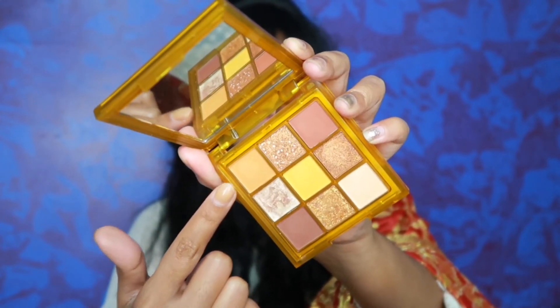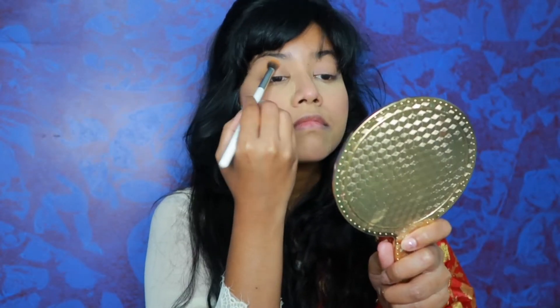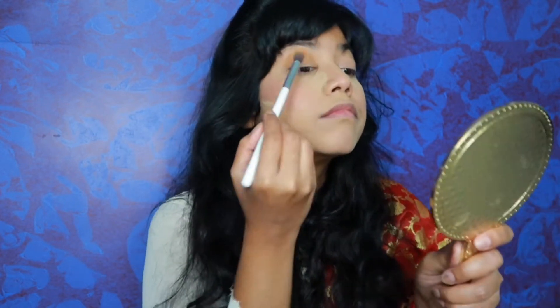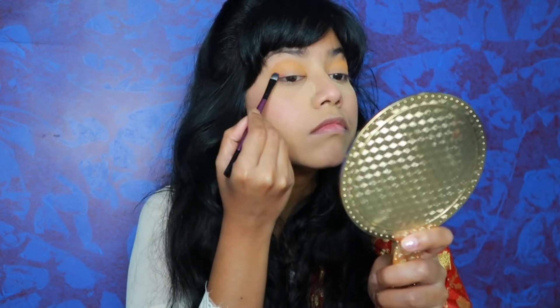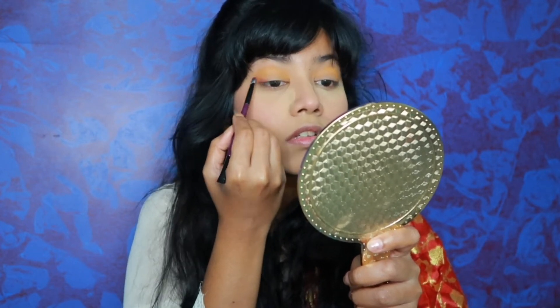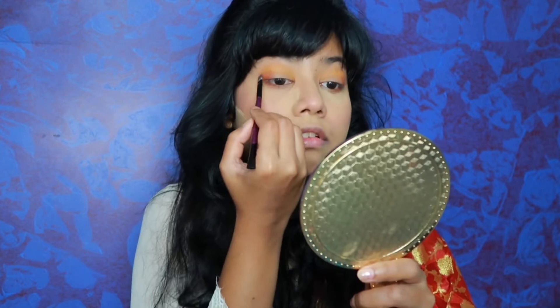After this, for eye shadow I have used three shades from the SFR eye shadow palette. It is a beautiful eye shadow palette — its colors are very pigmented. I have reviewed this on my channel so you can check that video. First, I have put this orange shade which looks very beautiful on both sides. After that, I will define my outer corner, and the darkest dark brown shade I will use as an eyeliner to create good depth. I will put the same colors on my lower lash line.